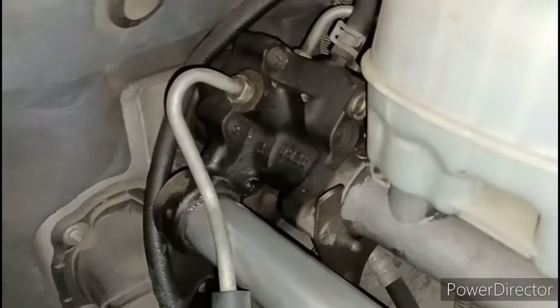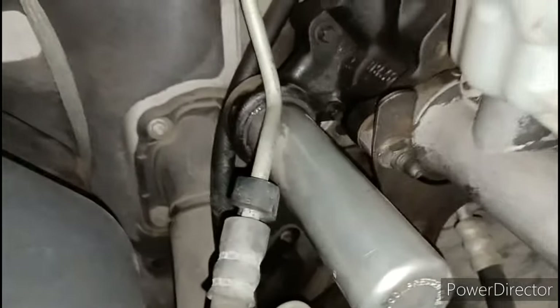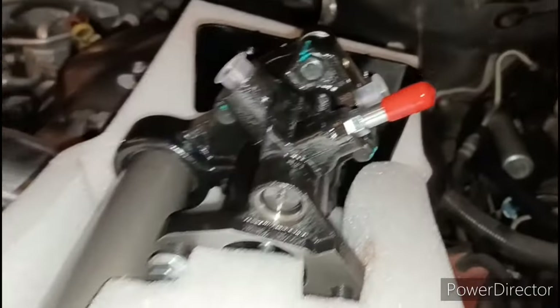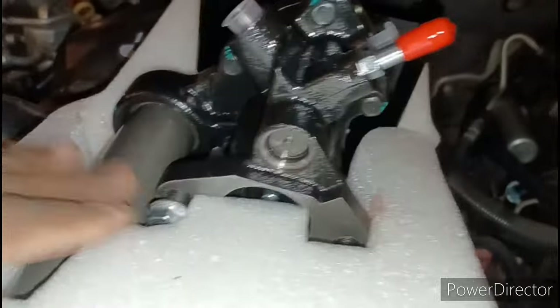Your hydro boost is connected to the back of your firewall right there. Mine is leaking right around the seal in this area and you can't fix that leak, so I had to go grab a new one for about 200 bucks. I'm going to tell you how to get this thing off pretty easy.